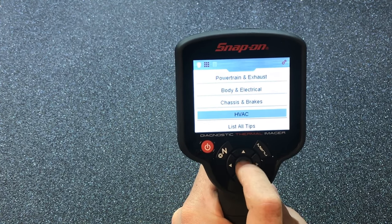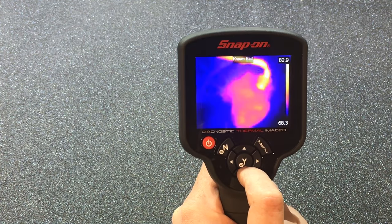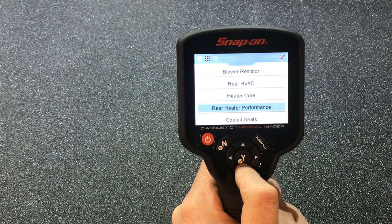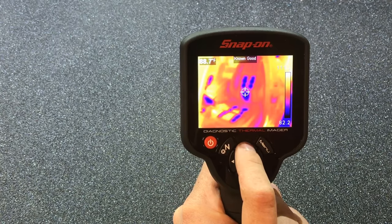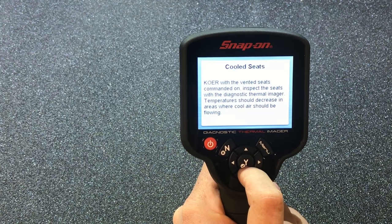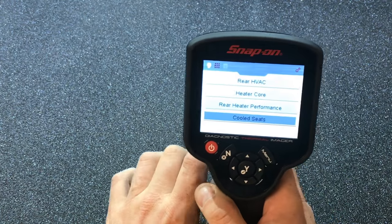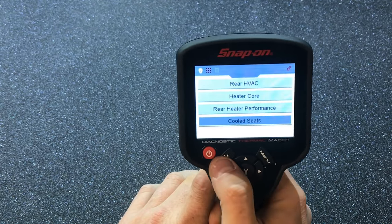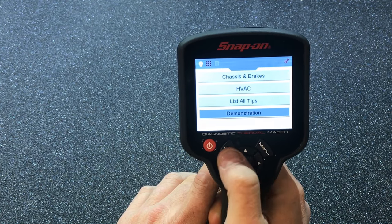It's got a whole bunch more — heater core, cooled seats. For cooled seats they show a known good but don't have a known bad example. So you can see this tool comes loaded with reference images right out of the box.